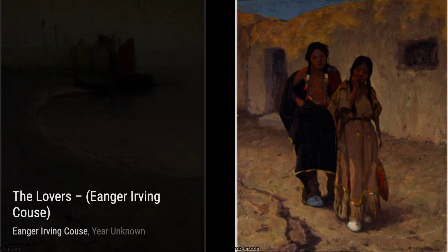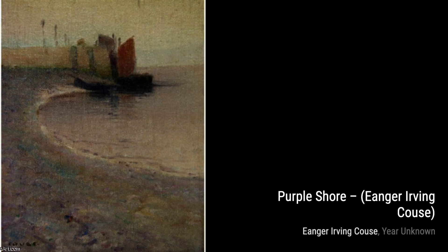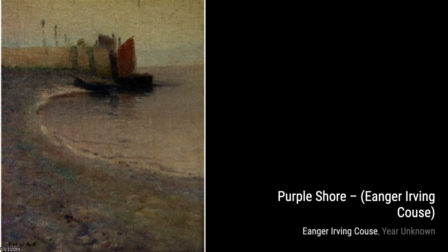Finally, we have Chief David Schopenegans by Inger Irving Kaus. This artwork captures the wisdom and strength of a Native American chief, showcasing the artist's ability to capture the essence of his subjects.